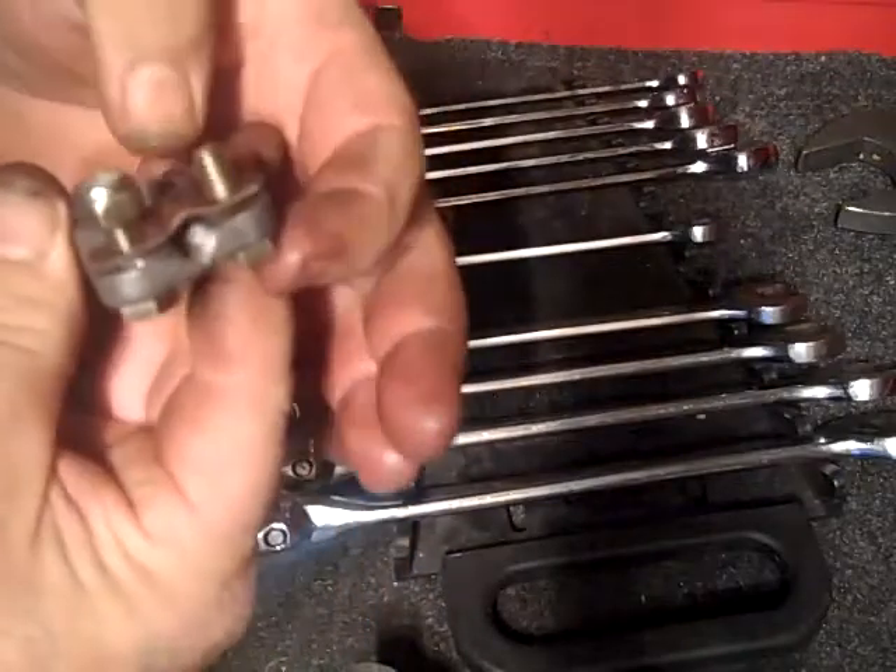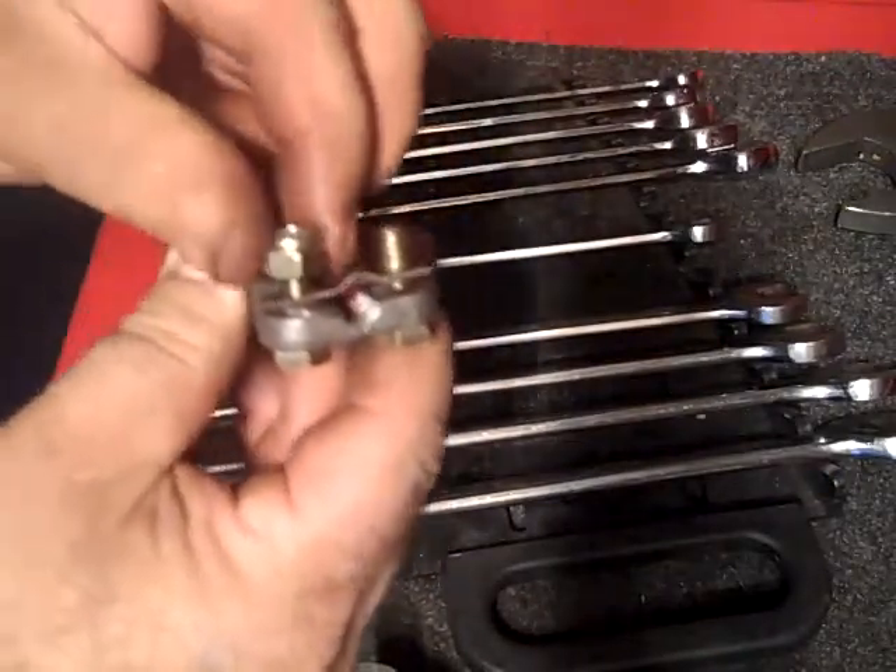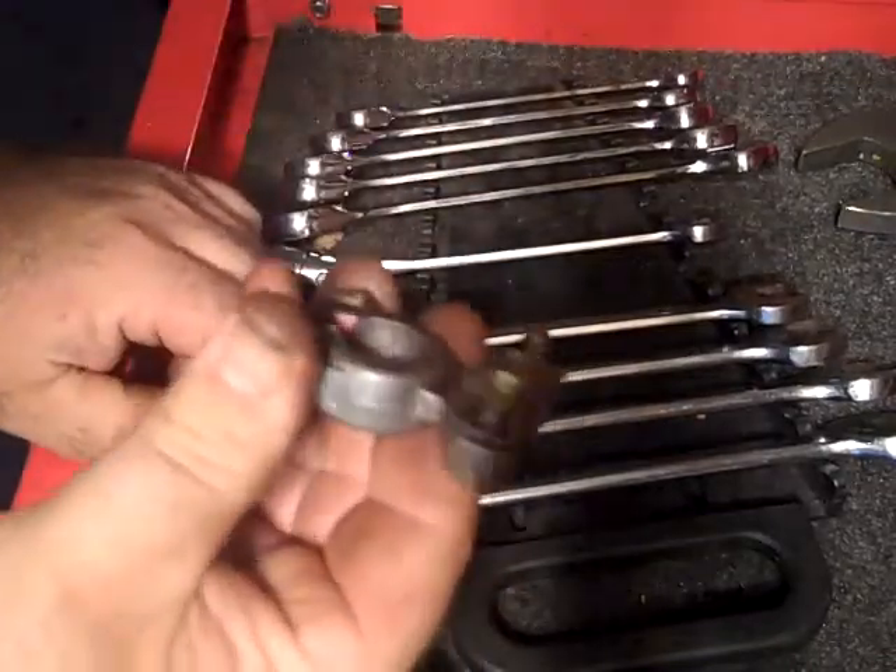Put them in from the back, go them straight up through, and get these little Teflon nuts and crank them down, and that'll cure your problem.